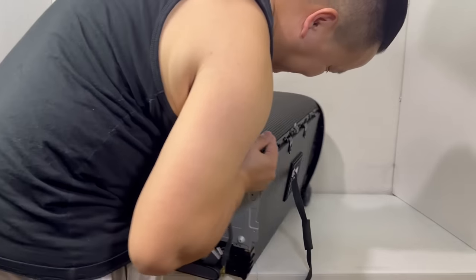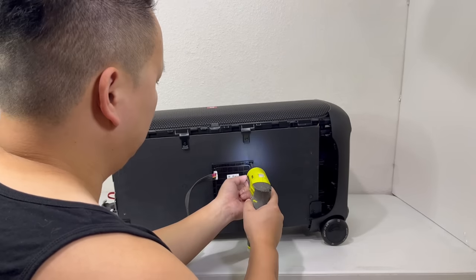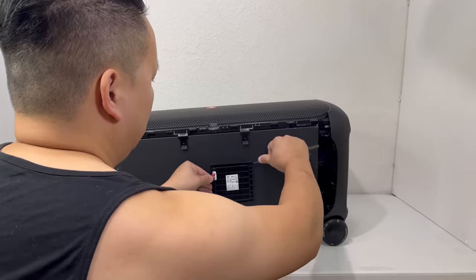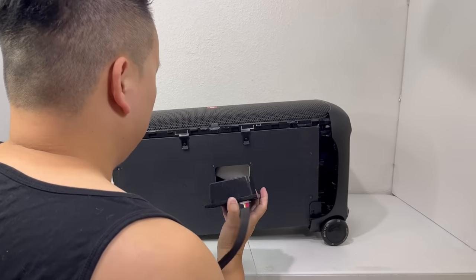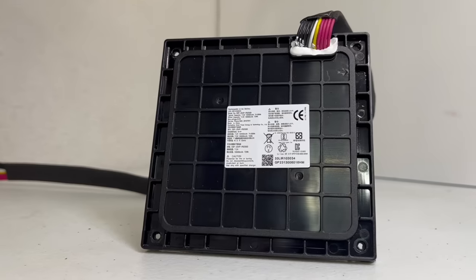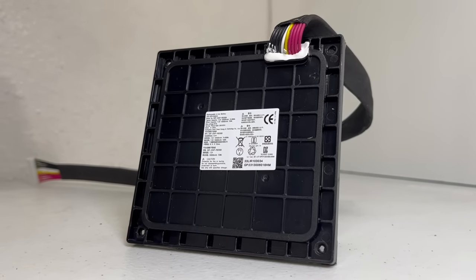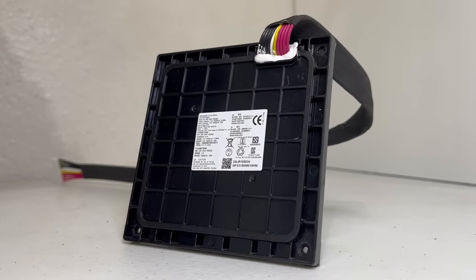Now let's turn the speaker to the side so we can remove the battery pack which is held on by four screws. And here we have the battery pack. It is a 7.2 volt 10,000 mAh battery pack that has a charge time of 3.5 hours and a maximum play time of up to 18 hours. With my use of the speaker, the battery life has been great with a combined total of up to 12 hours before I needed to charge the speaker again.